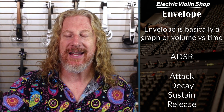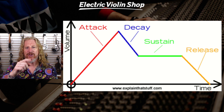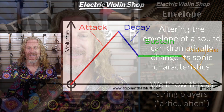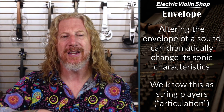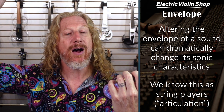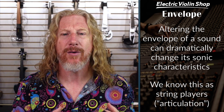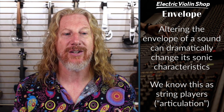Envelope: attack, decay, sustain, and release — that's just a graph of your volume versus time. As violinists, we're very familiar with this; we call it articulation. How hard do I attack that note? How long do I hold it? Am I letting the note ring out by taking my bow off the string? Am I choking it out? We're pretty familiar with how envelopes work. Well, all that can be done electronically as well.